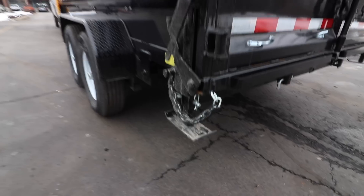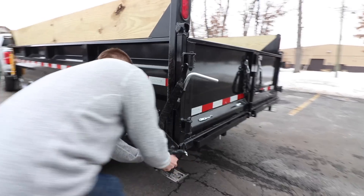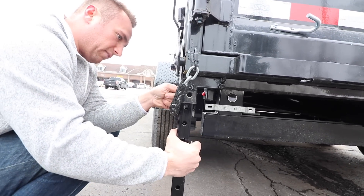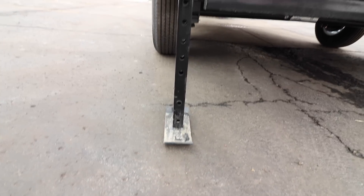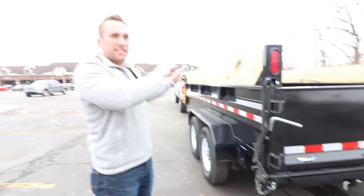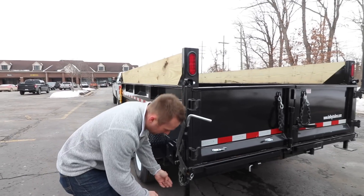What I really liked when doing my research on this trailer are these stabilizers on each side. When you're loading equipment — before you load up a skid steer or a tractor — you drop the stabilizers down. And then when you pull out your ramps from underneath here where they're stored, it's less wear and tear on the vehicle from that down pressure of loading up your Bobcats or whatever it might be.